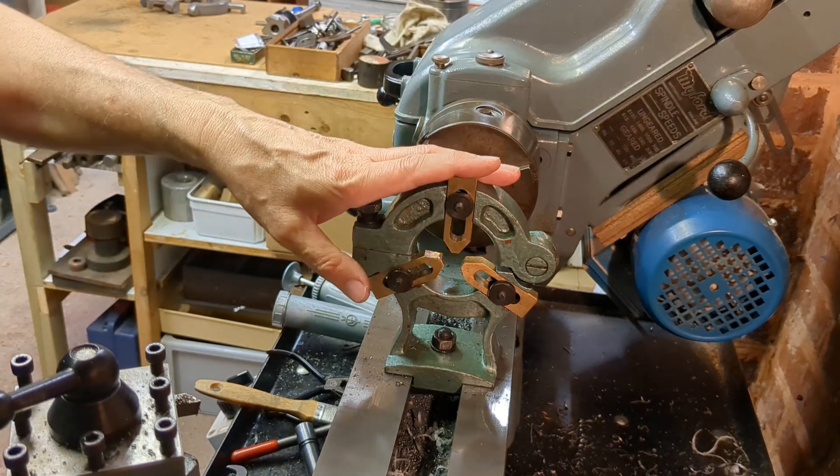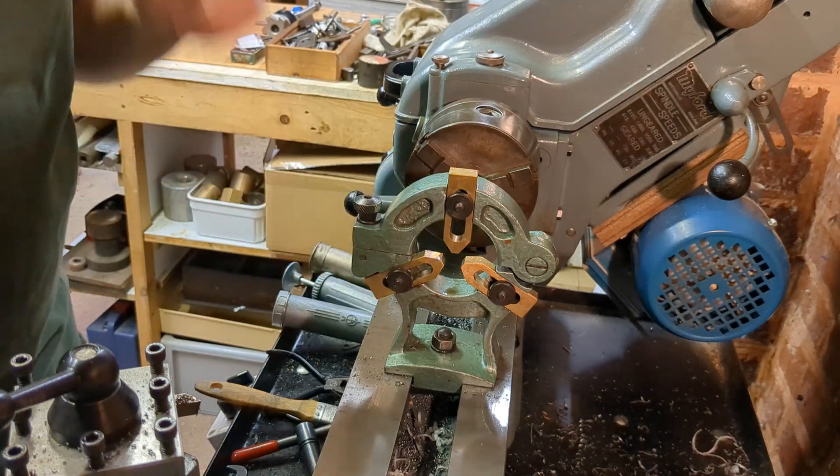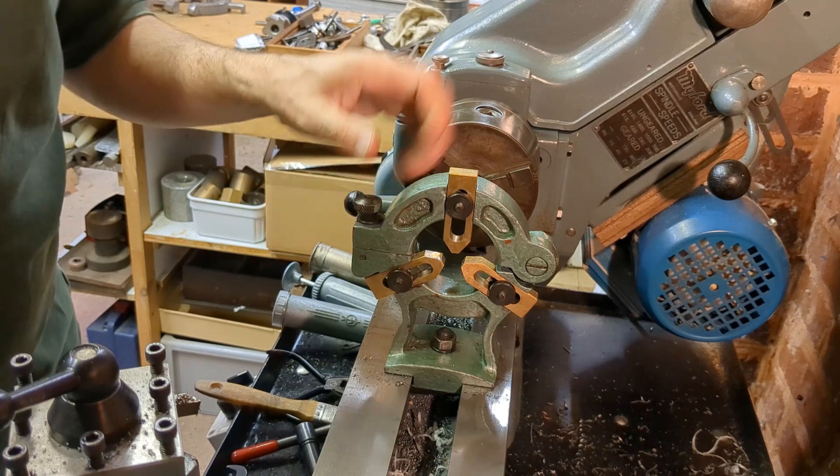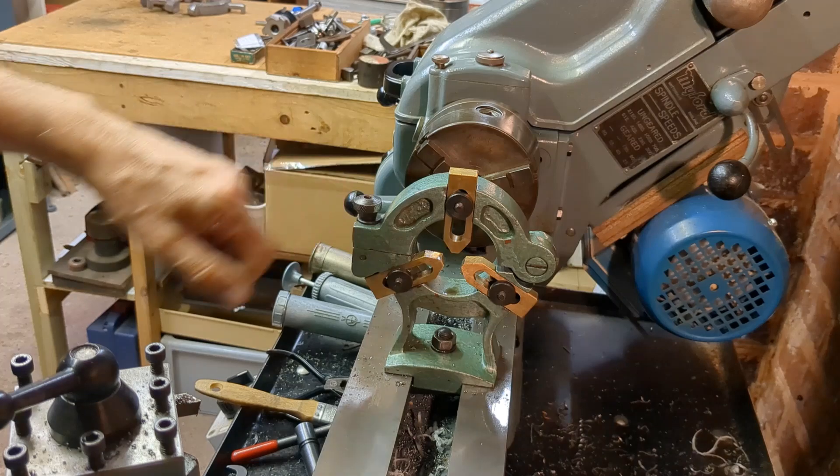I've made some patterns and got some castings made. We'll go to the bench and have a look at what we need to do to make a modified version of this, but able to cope with much larger diameters.